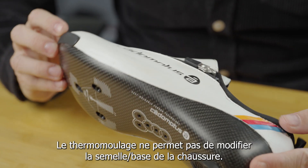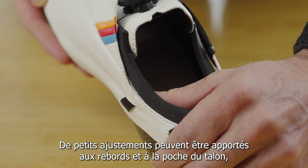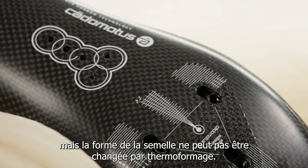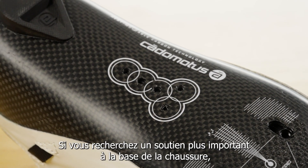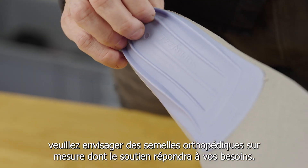Heat molding will not allow for modifications to the sole and base of the shoe. Small adjustments can be made to the edges of the heel cup, however. Changes to the footbed shape are not possible through heat molding. For those looking for greater support in the base of the shoe, please consider custom orthotics with support as required.